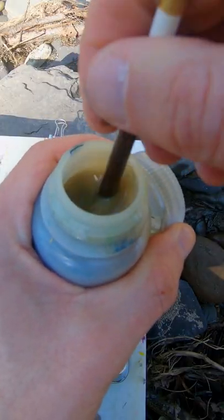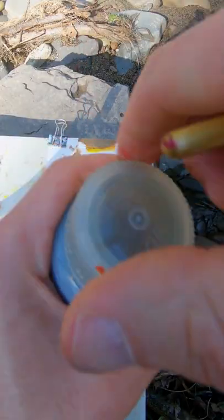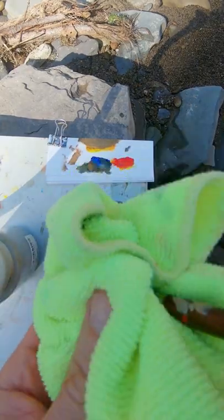So this is how I clean my brushes. I have this bottle of water — I just swish it around inside, put the cap on, and carry a rag with me so I can dry it off.